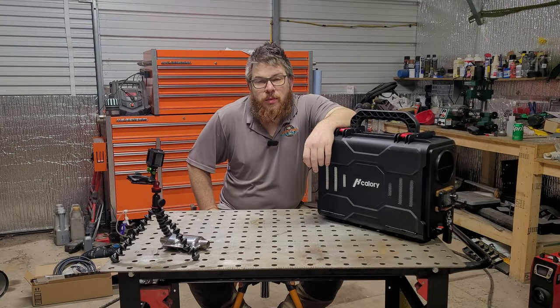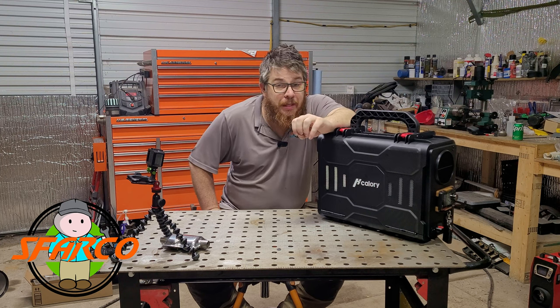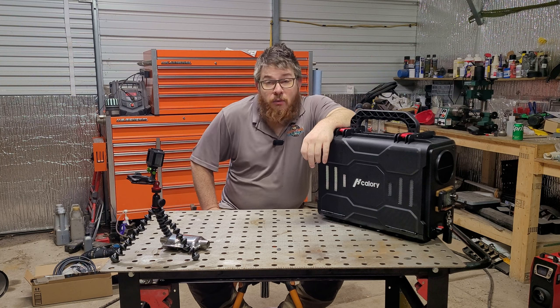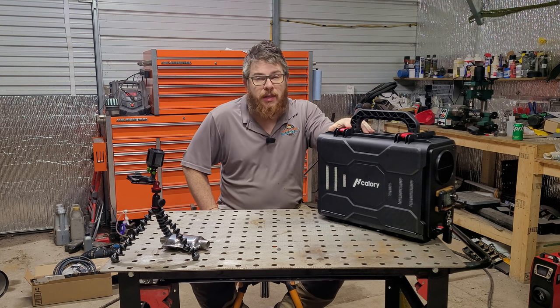How's it going everyone? Thanks for joining me today. We're going to be talking about what I believe may be the best new diesel heater for overlanding and camping. We're also going to talk about some modifications that you can do to it to make it even better.